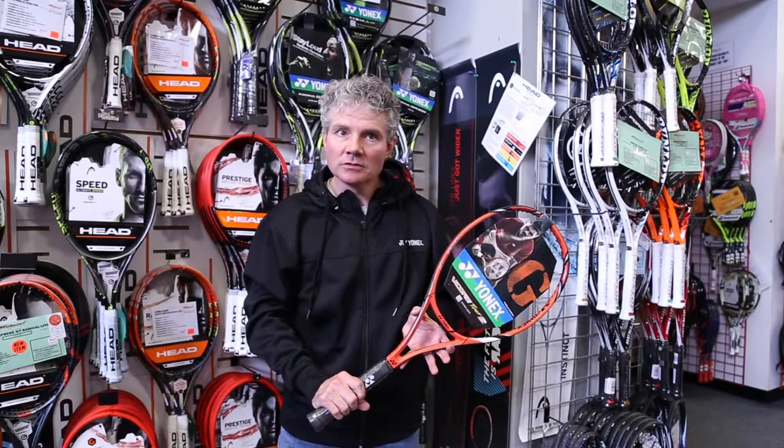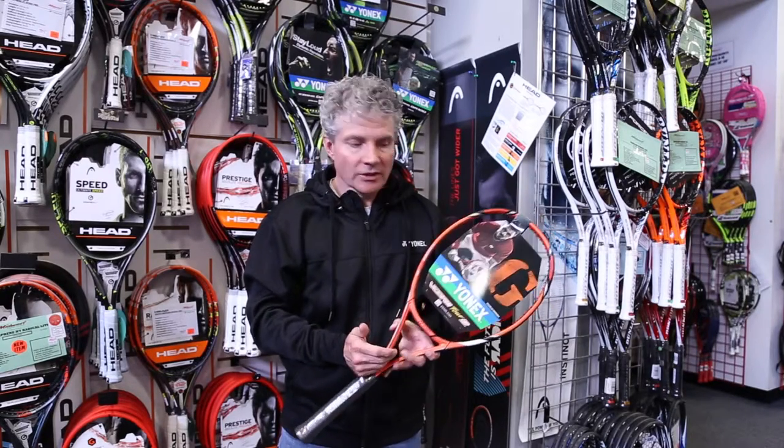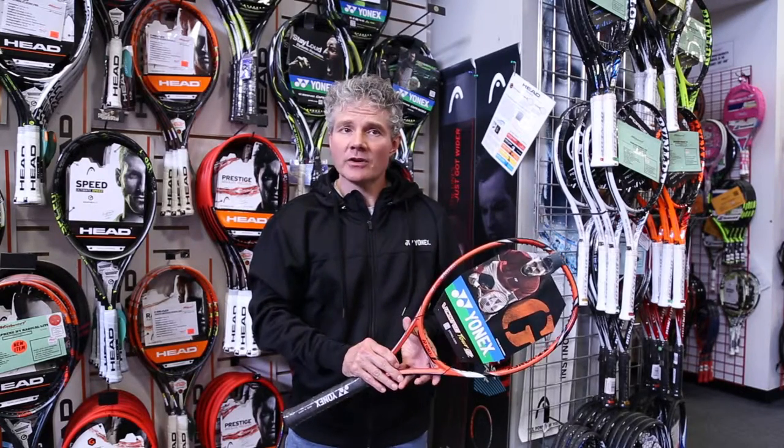It's incredibly maneuverable, very quick through the air, and also very stable. The racket also has our microcore technology making it very comfortable, and this is more of a modern player's racket.